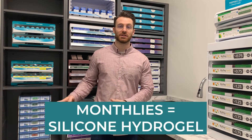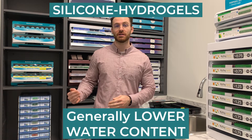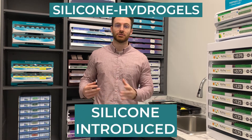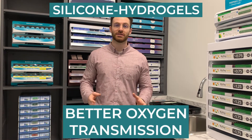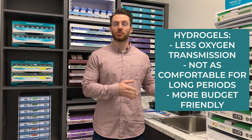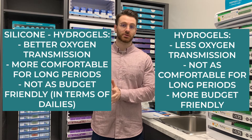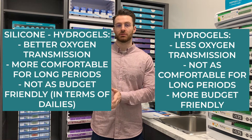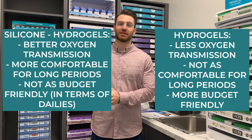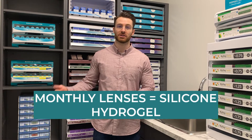Silicone hydrogel is the other material option. Silicone hydrogel has a little bit lower water content, but a higher silicone content, which allows more oxygen through the lens and generally better comfort. The general difference to understand is that hydrogels are not quite as comfortable, but they're a little bit more budget-friendly compared to silicone hydrogels, which are quite comfortable but tend to cost a little bit more money, especially when it comes to daily contact lenses.